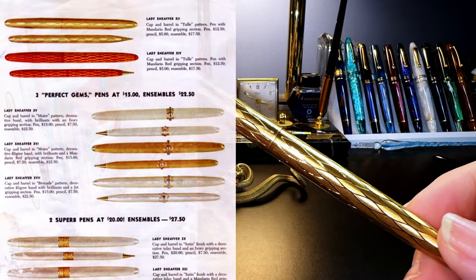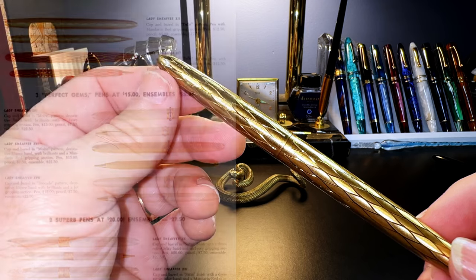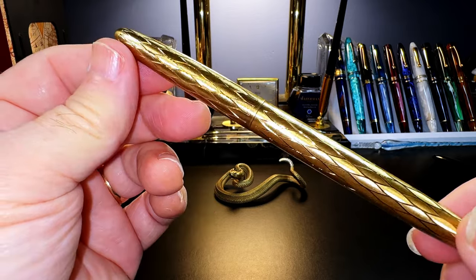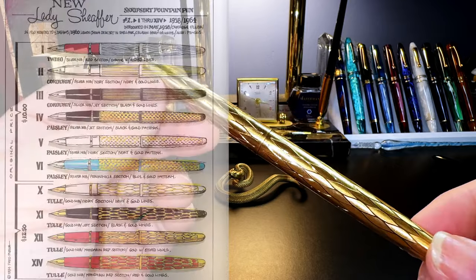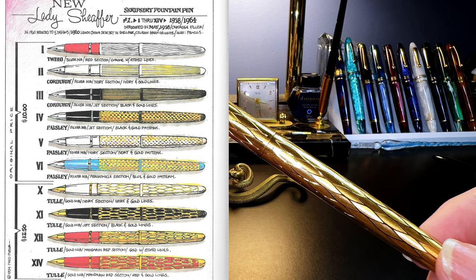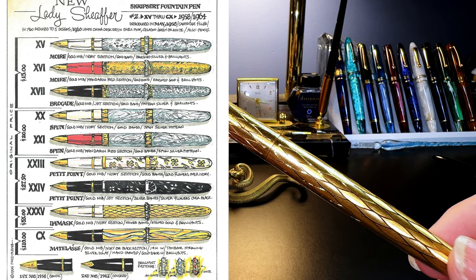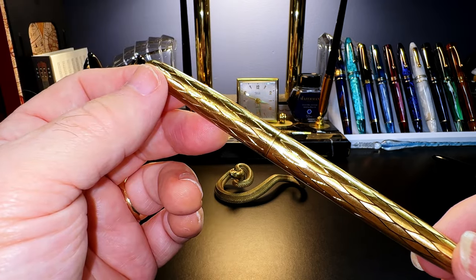This one is a Model XII, or 12, and the finish is called gold tulle — T-U-L-L-E — which refers to a hexagonal netting material often used in dressmaking. You can see that netting pattern etched into the gold-filled cap and body of this clipless, cigar-shaped pen. There are hundreds of combinations of patterns and colored plastic sections on these pens, as Schaefer really tried to make the ladies' fountain pen a fashion item like jewelry and accessories for women's fashion in the late 50s and early 60s.